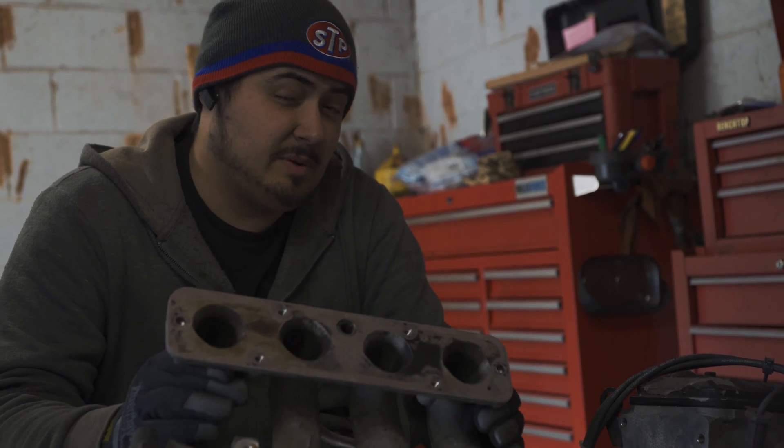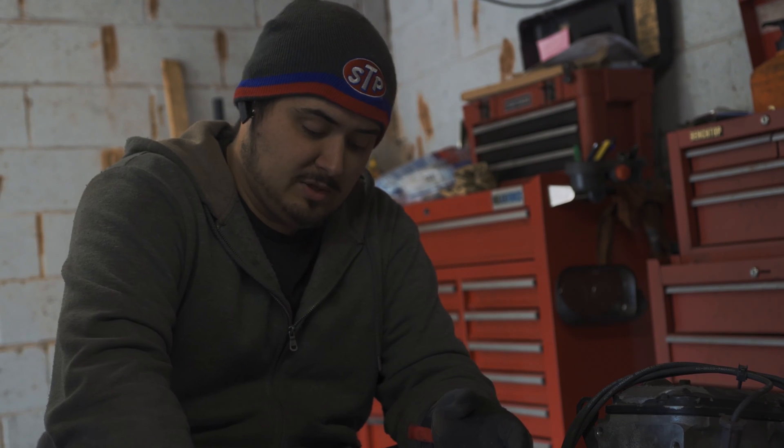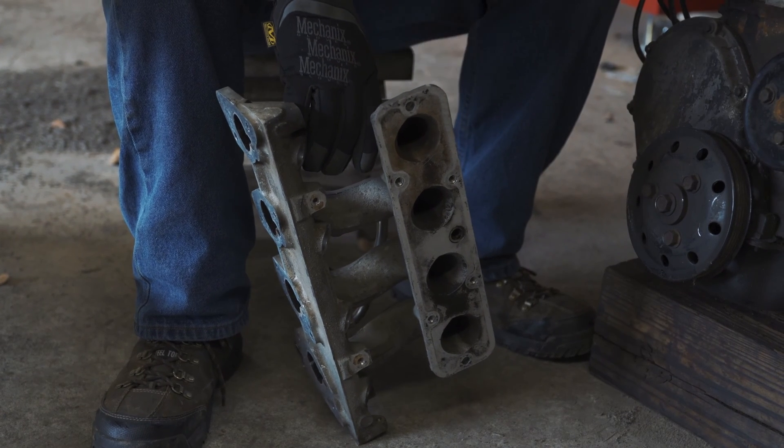Carburetor engines did a similar thing but drew the fuel in with vacuum through a carburetor. Modern direct injection engines don't do this — they're a little more complicated, they use high pressure and direct it straight into the cylinder, they don't go through the intake. You get a little bit better gas mileage but you sacrifice a whole lot of reliability for it. We'll get to that another time when we take apart one of those engines.